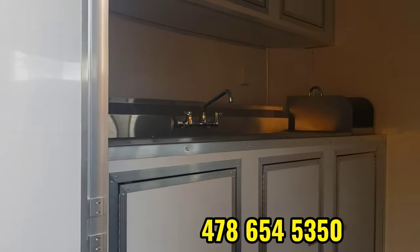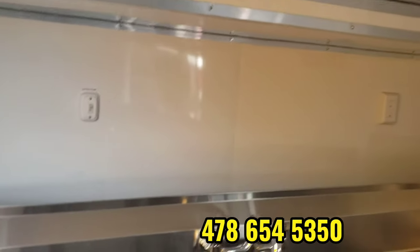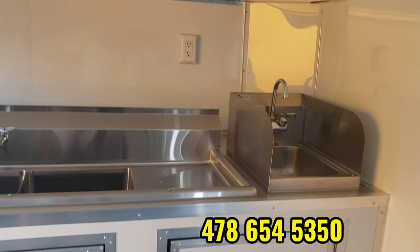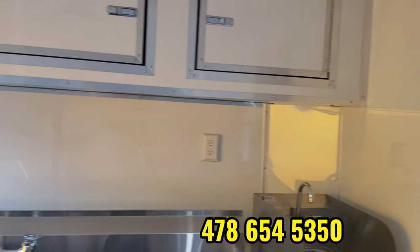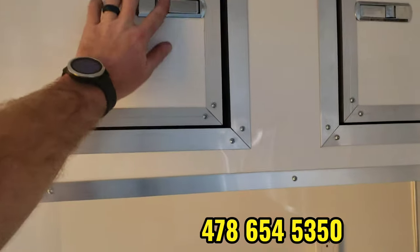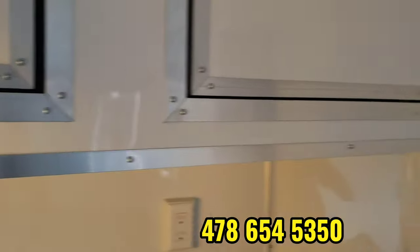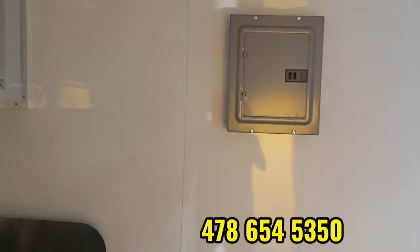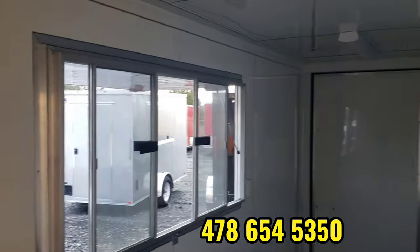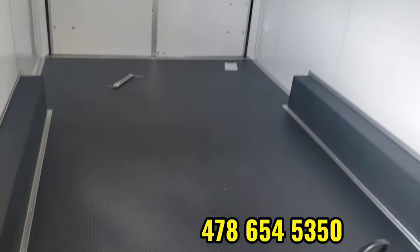You've got base cabinets and overhead cabinets going across the front. We build the sinks into these base cabinets — you can see those there. It's a three-compartment sink and a hand-wash sink. You've got a receptacle there behind the sinks. There's a panel box for the 50-amp electrical package. The interior has aluminum finished walls and ceilings, and then a rubber coin flooring.